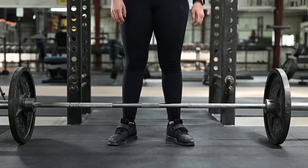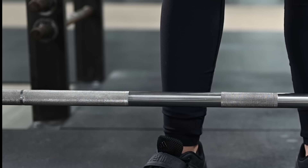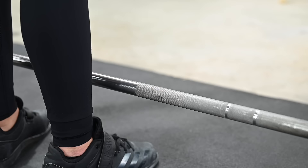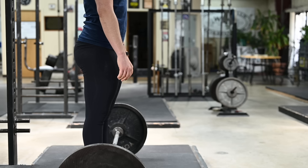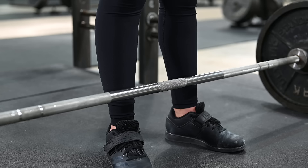Step two: grip. After you have assumed the correct stance, grip the bar double overhand with thumbs around, at a width that places your hands close to your legs without being so close that you rub your thumbs against them as you pull. Take your grip on the bar by bending over at the waist, stiff-legged, without bending the knees or lowering the hips.